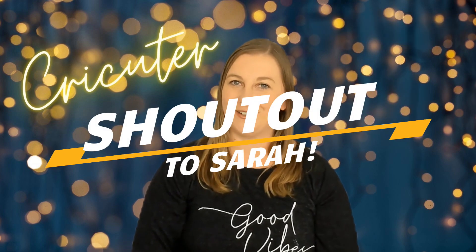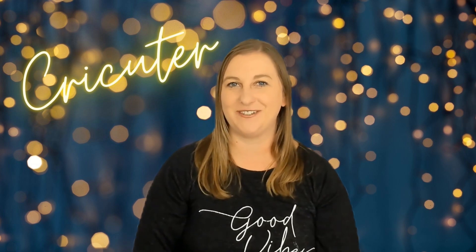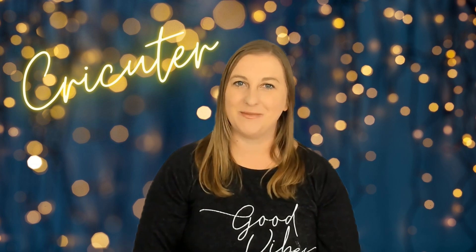Big shout out to Sarah from Aldi's in Enfield. I always joke around with my husband about how it was my dream to be recognized in public for my YouTube channel, and it took four years but it finally happened. Sarah walked up to me in the grocery store and asked if I had a Cricut YouTube channel, and I was so giddy with excitement. If you ever see me out in public, come say hi — I love meeting you guys.